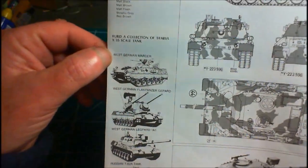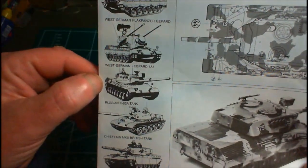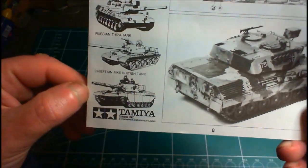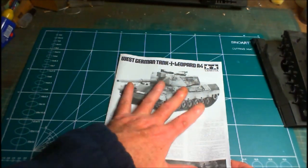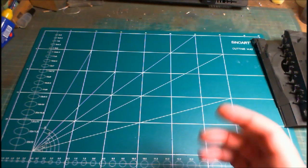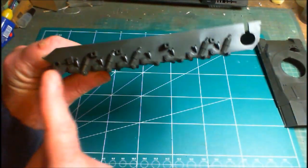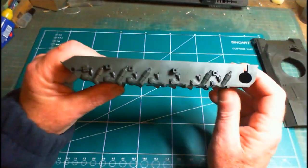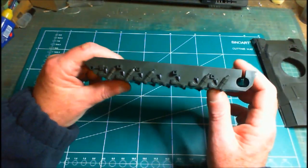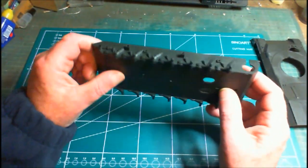It also advertises the build collection of Tamiya 1/35 scale tanks: the West German Marder, the West German Flakpanzer Gepard, the West German Leopard 1 A1, the T-62, and the Chieftain Mk 5. The instruction manual is very easy to follow, nicely done. We start with the lower hull — all the suspension is already pre-molded in place, so you can build these literally in a couple of hours.